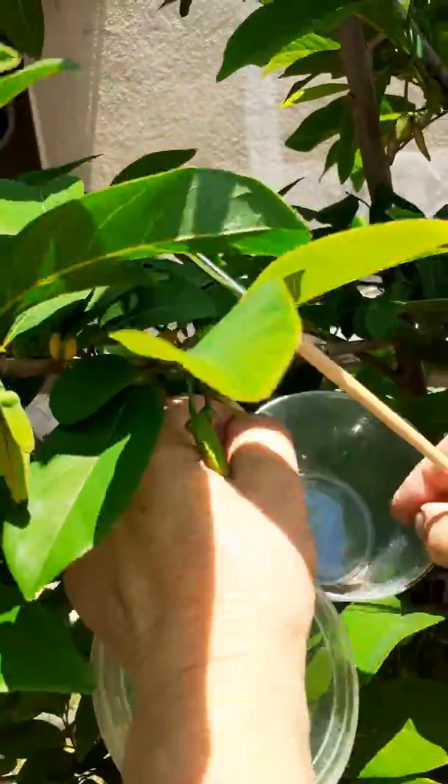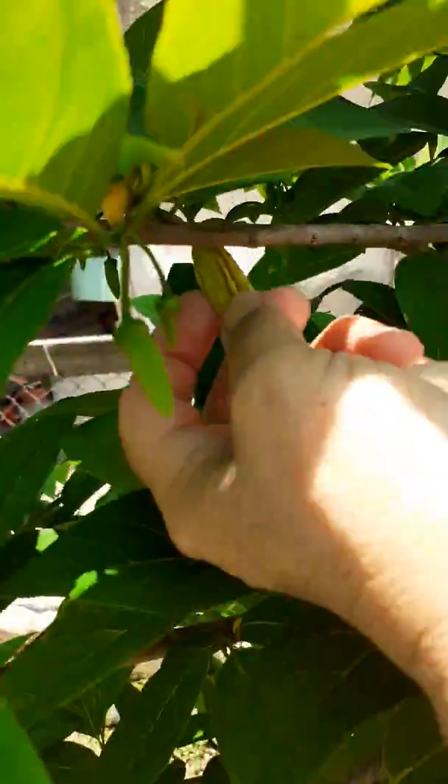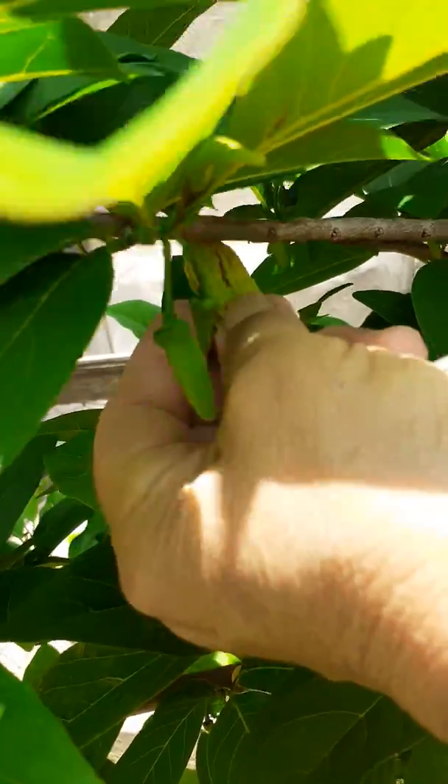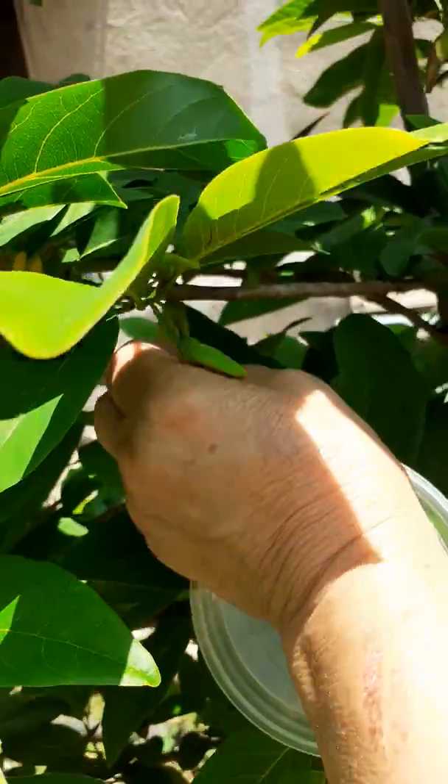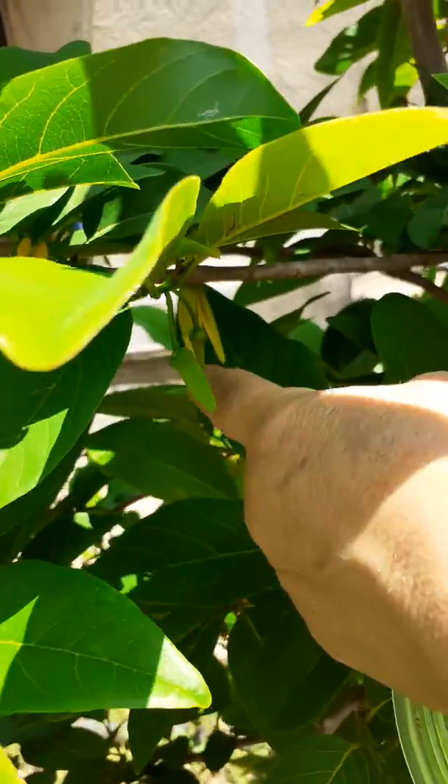We hold it for a few seconds like this, and we cut one of the three this year just to know that it is pollinated.